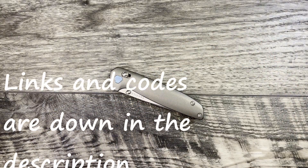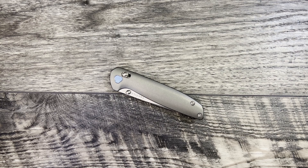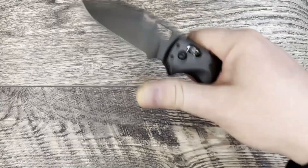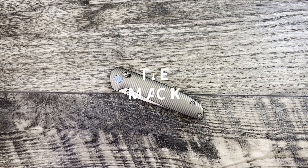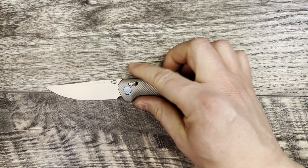What is up guys, JD here. I'm going to bring you my full review of the Tactile Knife Maverick. Before we jump into my thoughts and impressions, let's go ahead and do some quick size comparisons, because this is a larger offering than the Rockwall if you're familiar with that knife.